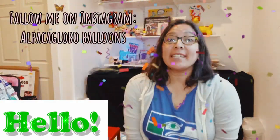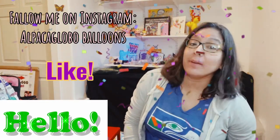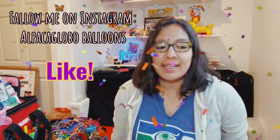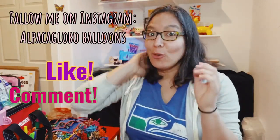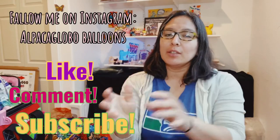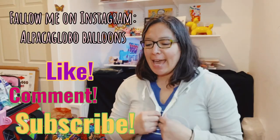Hey everybody, hope you're doing great! Today's design is going to be really cool. I think if you practice, it's going to be easy. I love the idea of using only three balloons for our raccoon — that's the design today.